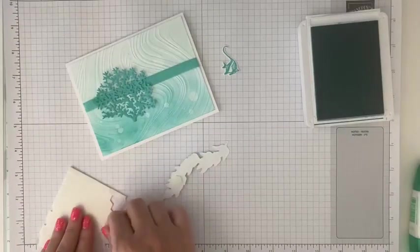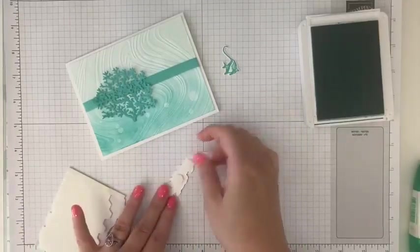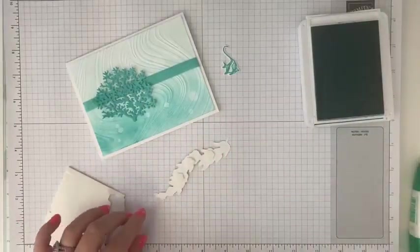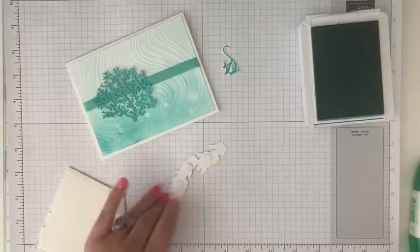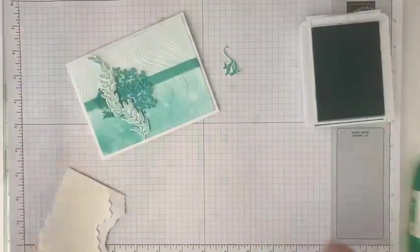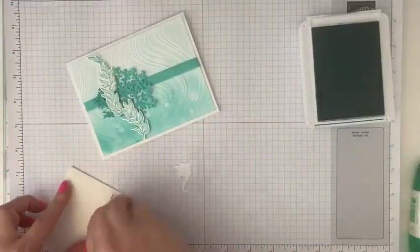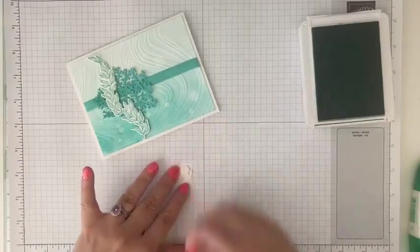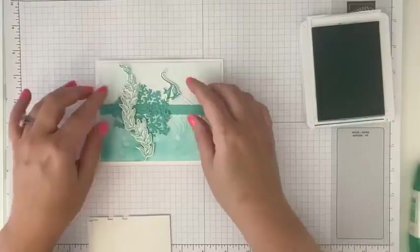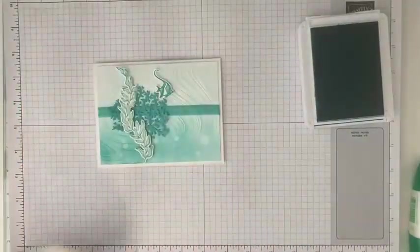Peel off those backs and we'll go ahead, easy peasy, put that right on top so it kind of holds that in place. And then we've got our cute fish here — we'll give him or her a little dimensional on the back. And we'll go ahead and add that right to — maybe a little higher, right there. So it's kind of like three elements all in one.